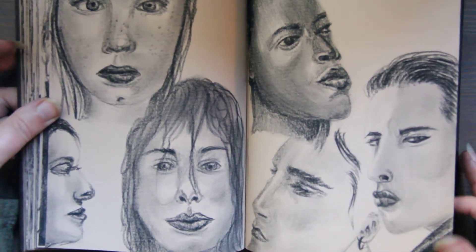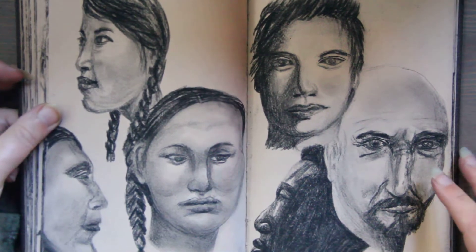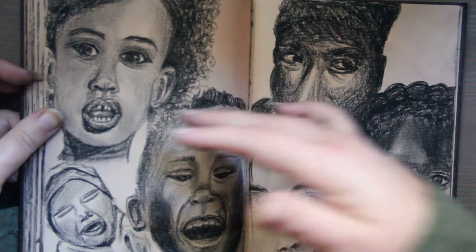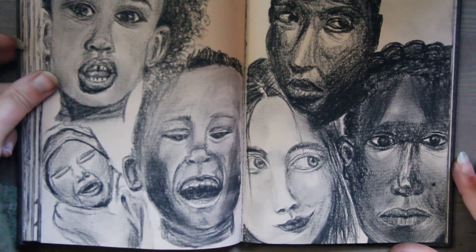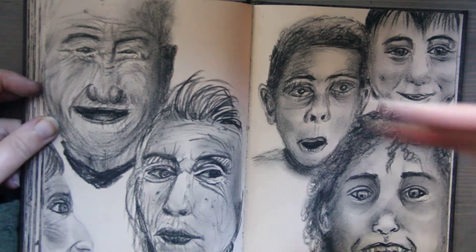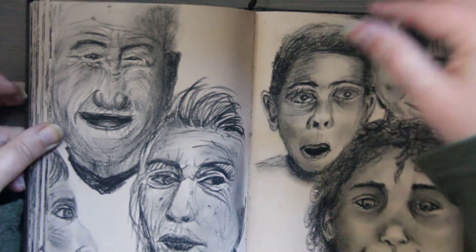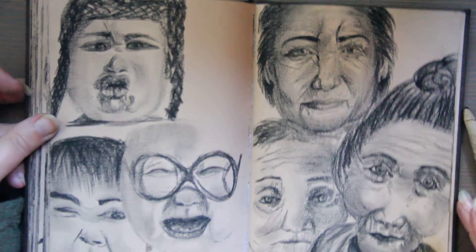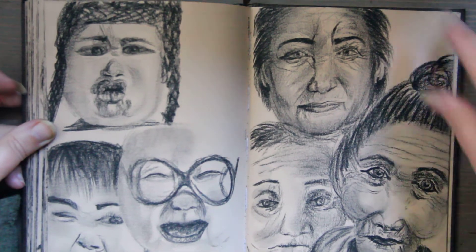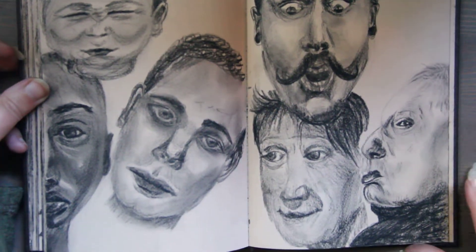But it was a very busy, productive November. I hope your November was lovely too. I haven't done charcoal in so many years, and I bought some recently, and I just couldn't wait to use it. It's so much fun — it's so messy, but it's so much fun.